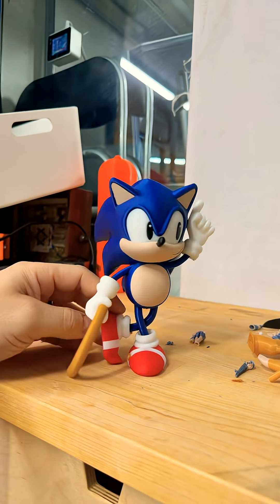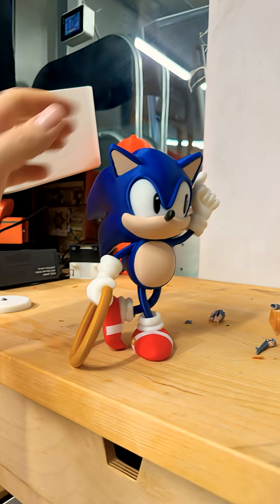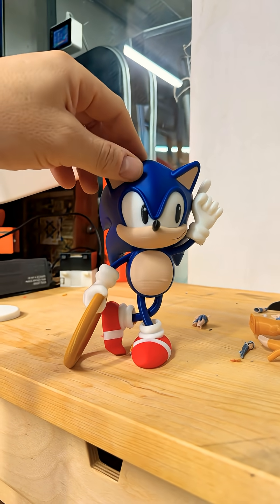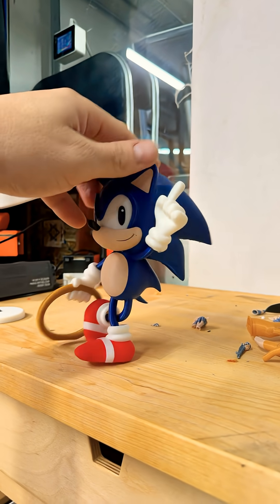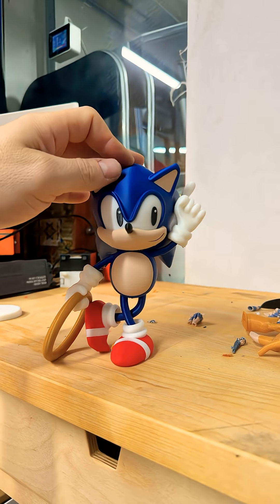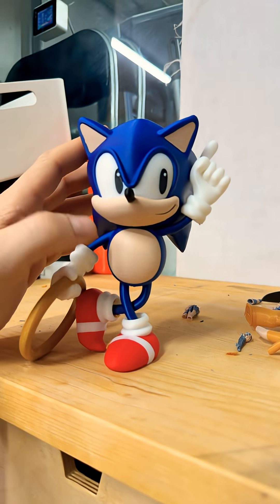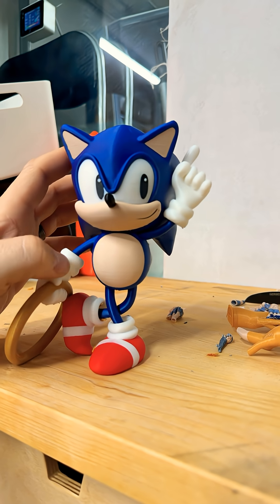Look at that — gorgeous. It is printed in 0.16 millimeter layer heights, so it did take 19 and a half hours, but absolutely gorgeous. That Snap Speed PLA has this nice shine to it. There's a little bit of Z banding on the tummy, but that might be where I paused to change the gold.